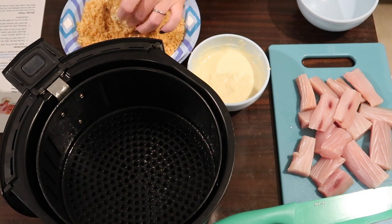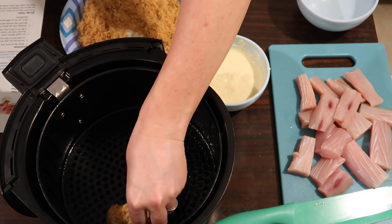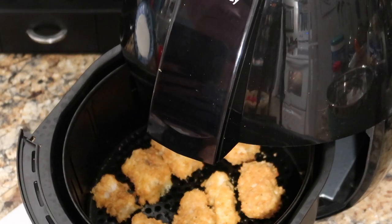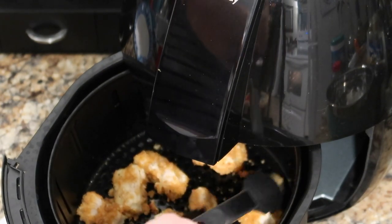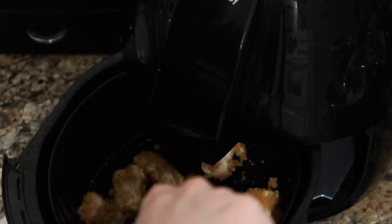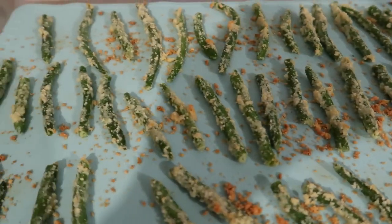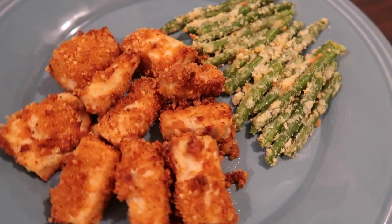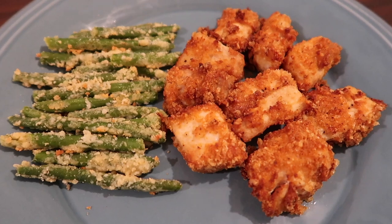I preheated the air fryer to 400°F and spaced the fish pieces apart so they'd cook through. A lot of the breading came off when I tried flipping them at five minutes, so for the second batch I just cooked them for ten minutes total and shook them at the halfway point. I cooked the green beans for ten minutes at 400°F as well. These were delicious — my husband really enjoyed his special-requested fried fish meal.